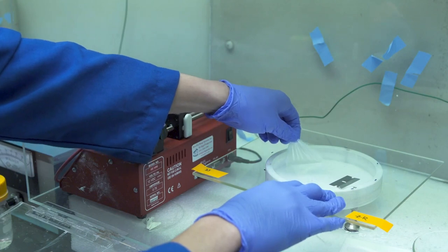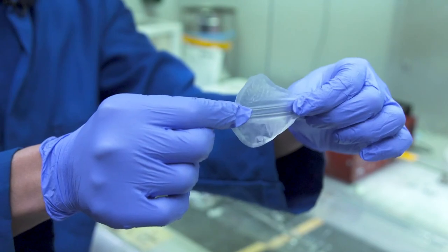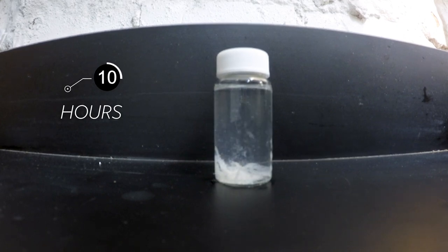To decompose the plastic, simply put your plastic bags into warm water, leave it for days to weeks, and it'll break down into the individual building blocks of the plastic such that these can actually be collected and remade into new plastics.